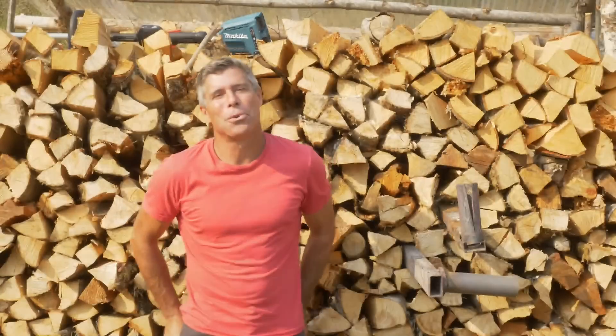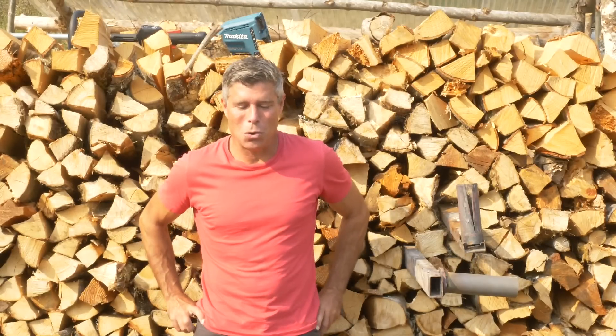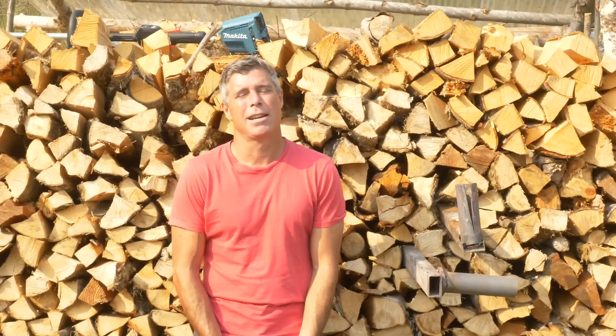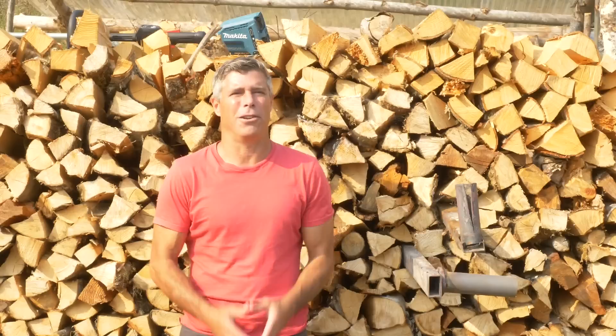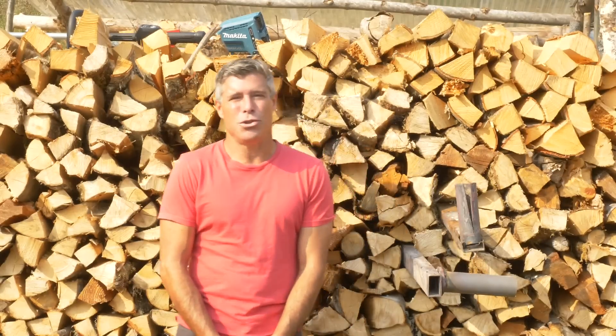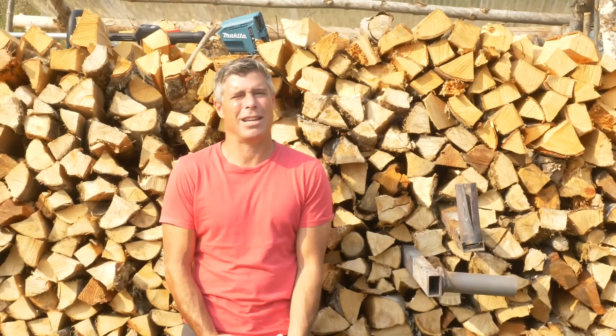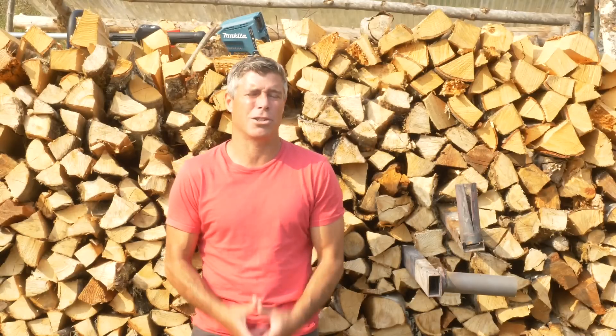Hey gang, welcome back — another Bro Audio video. Today I wanted to talk about secondary air in a batch box rocket mass heater and give you some insight into where I'm at these days with this progression, and talk about some of the issues, concerns, and factors that go into figuring out how to work out your secondary air for your batch box rocket mass heater.